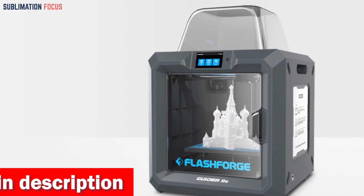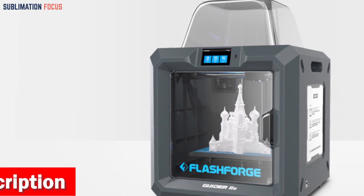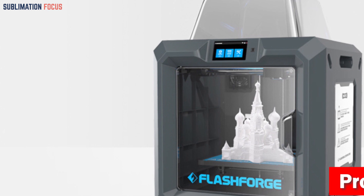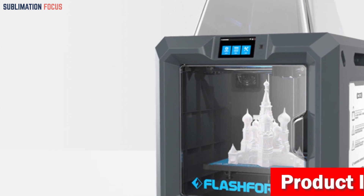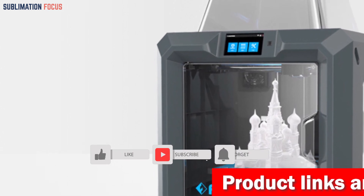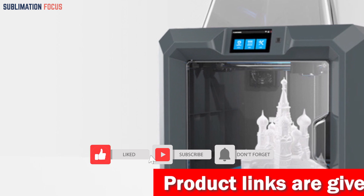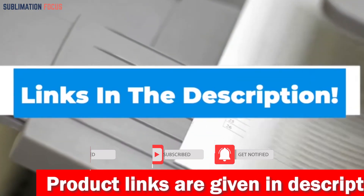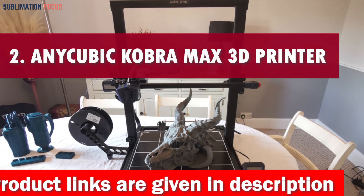The Guider 2 comes with a filament runout detection feature that keeps an eye on your supplies. If it senses that you're running low, it will automatically pause your printing progress, saving you from potential mishaps. If you want the 3D printer right now, check out the link in the description box.